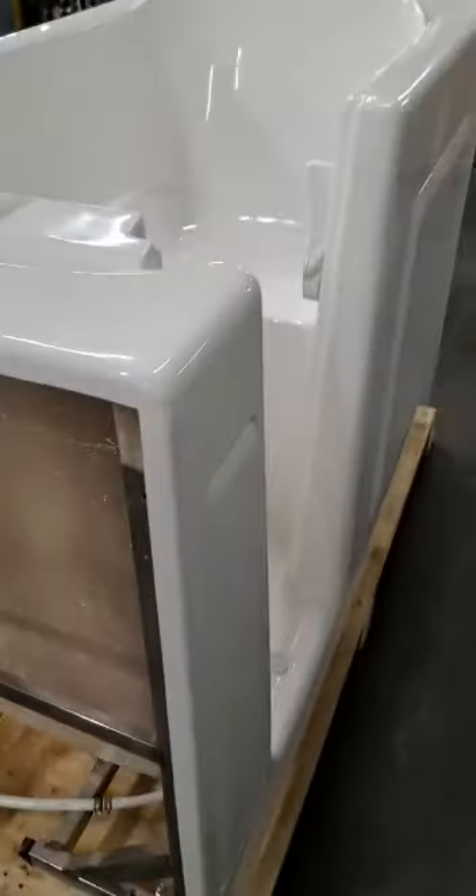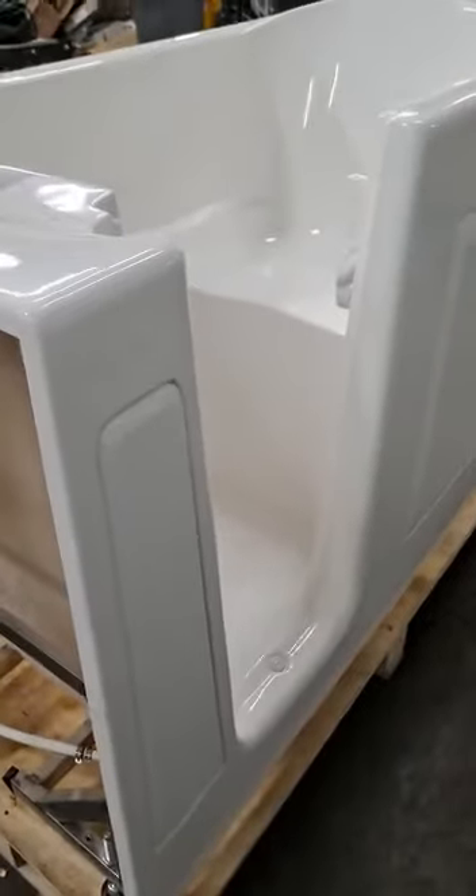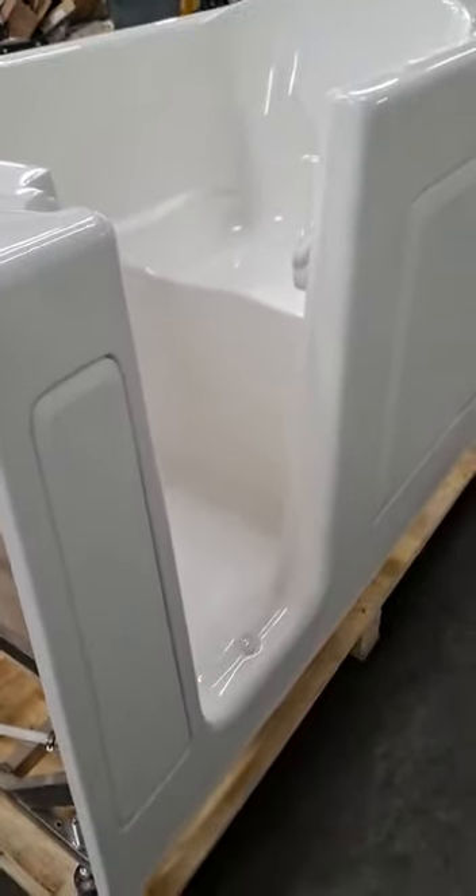Also comes with your five feet set faucet kit. Again, this is a 3060 white left walk-in soaker.